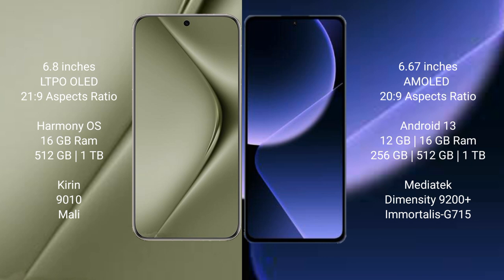Huawei Pura 70 Ultra comes with 16GB RAM and 512GB or 1TB internal storage, with a Kirin 9010 processor and Mali GPU. Xiaomi 13T Pro comes with 12GB or 16GB RAM and 256GB, 512GB, or 1TB internal storage, with a MediaTek Dimensity 9200 Plus processor and Mali G715 GPU.